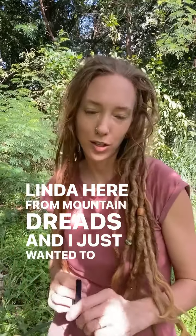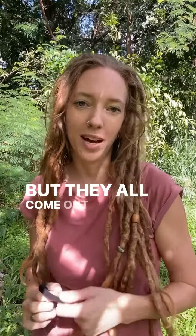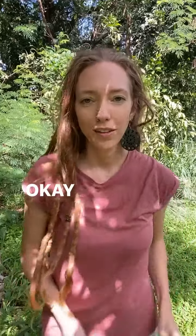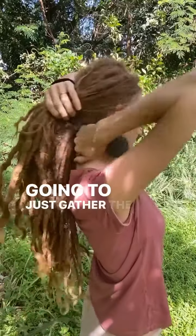Linda here from Mountain Dreads. I just wanted to show you three really simple dread buns all using the same technique, but they all come out just a little bit different. The first one is a low dread bun — I'm going to gather the hair at the bottom.